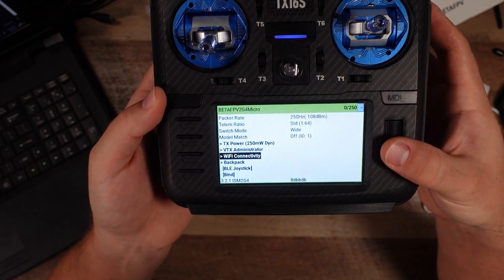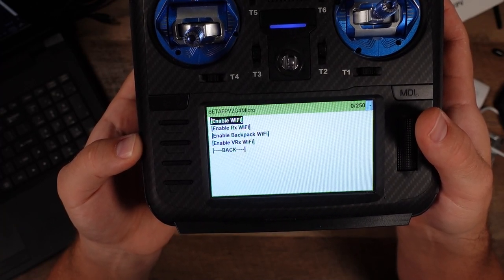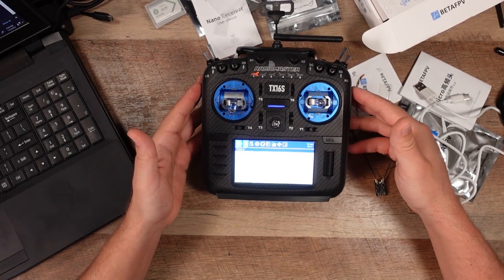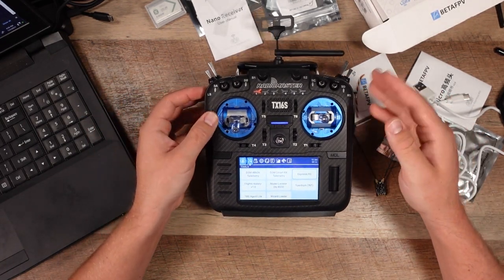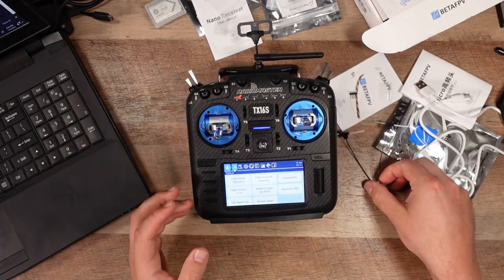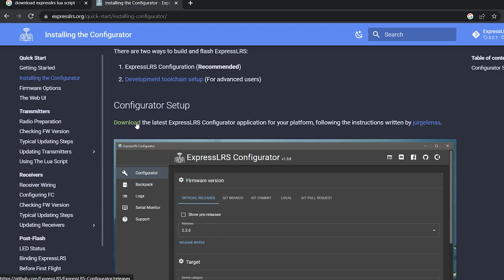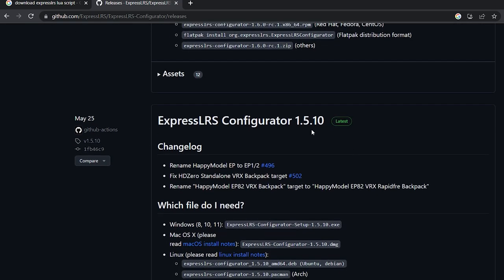We also have Wi-Fi connectivity and enable Wi-Fi, which is pretty great. That's how we can connect to our home Wi-Fi or computer Wi-Fi and update this wirelessly. We need to get the proper firmware. Going back to ExpressLRS.org, it says Installing the Configurator — here you can download the latest ExpressLRS Configurator application for your platform. You can go with the Release Candidate or the tried-and-true latest official version, which at the time of making this video is 1.5.10.